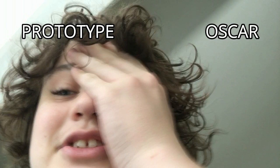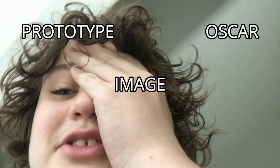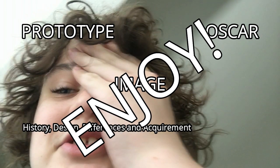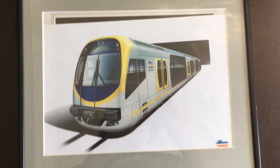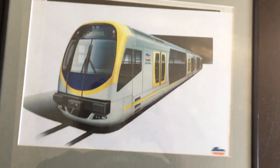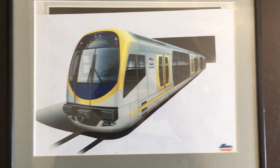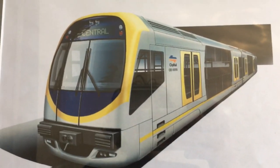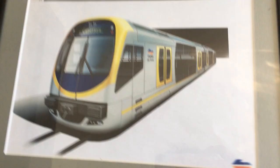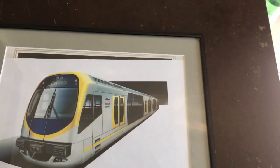Hello, welcome to Gryphonrails. Look at this. This is an official A4 image made by CityRail for the prototype design of the Oscar H set trains. I got this for about 22 bucks...